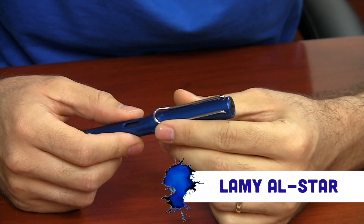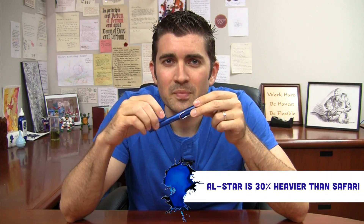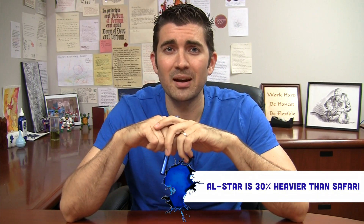The Lamy All-Star is very similar to the Safari and the Vista, if you're familiar with those at all, except it's a little bit heavier because it's made of aluminum. This pen is great for people new into the fountain pen hobby and those who've been around in it for a long time.